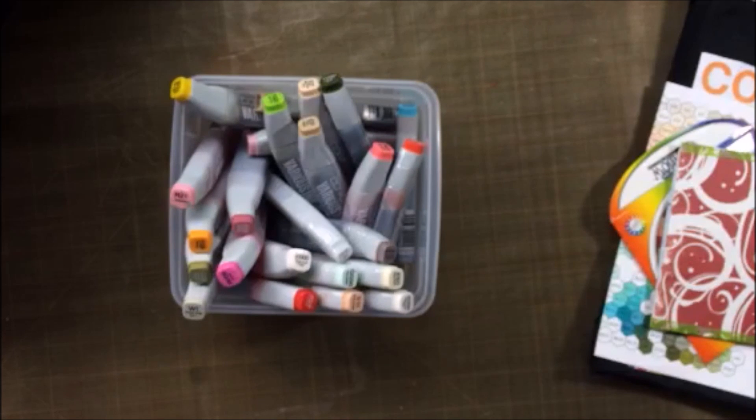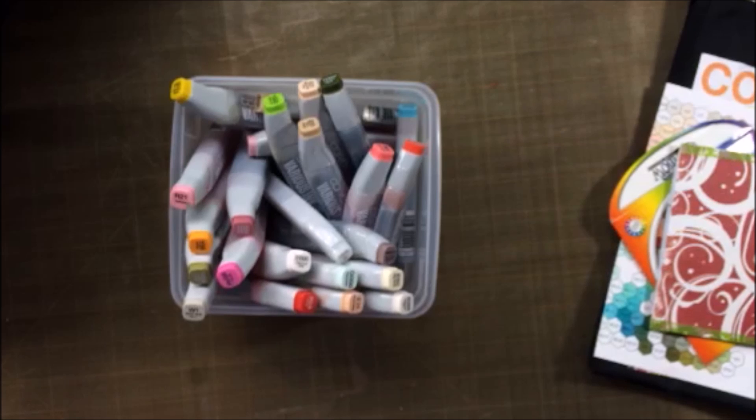So that is my last video in this Copic series. This was Copic extras. I appreciate you listening and joining me. Thank you.